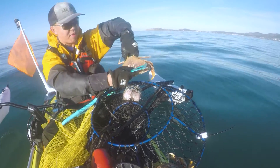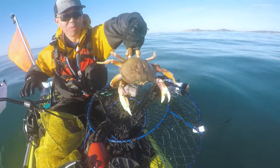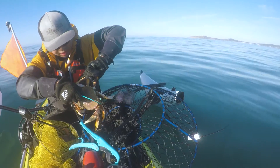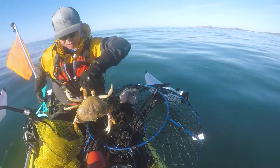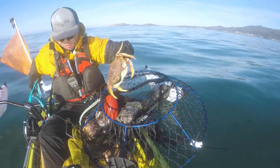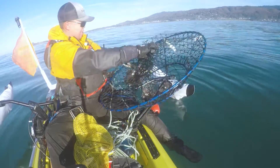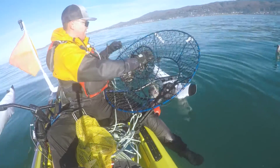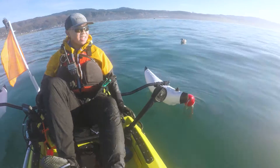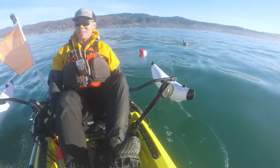This is a keeper! This one is 6 and 1/8 inches — a heavy keeper. What an excellent soak. I got quite a few keepers just on the first soak. Definitely want to keep the good vibes rolling, so let's get it.